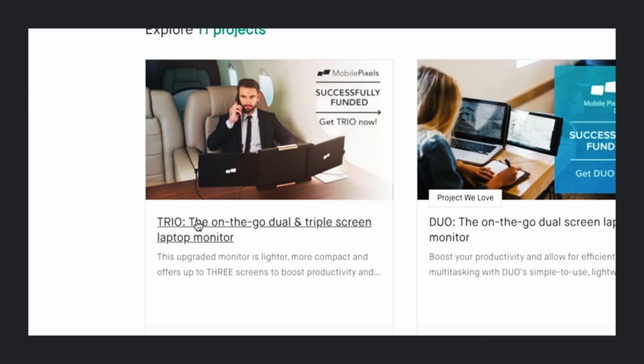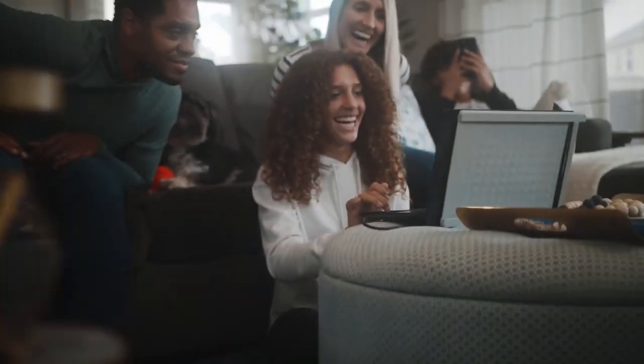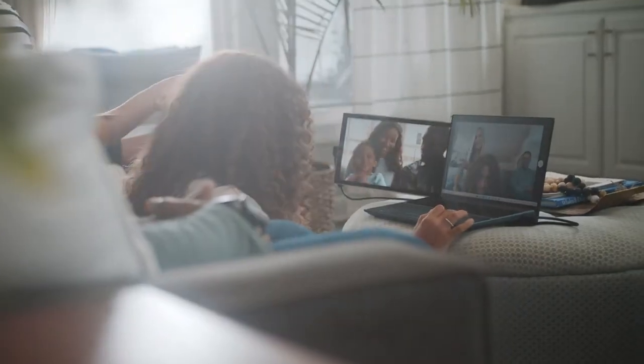Later we launched the Trio and the Trio Max on Kickstarter. So when we design a new product, the first thing we do is forget about the old version. Start everything again from the beginning. Don't let anything from before limit our creativity.